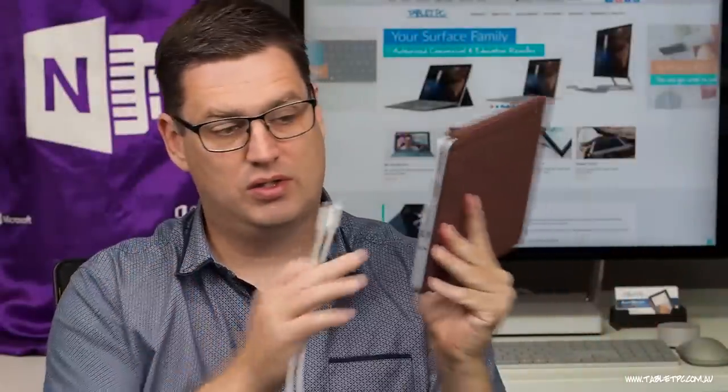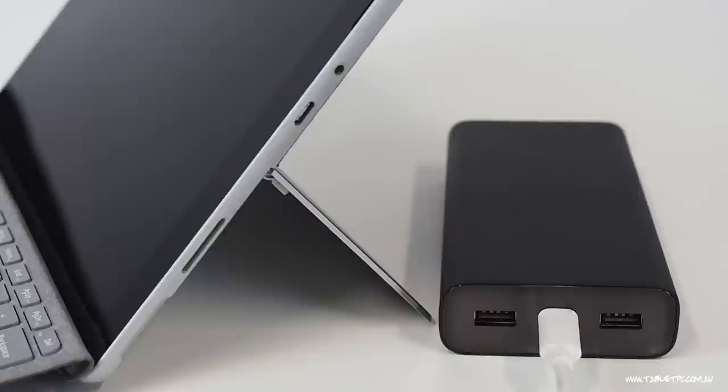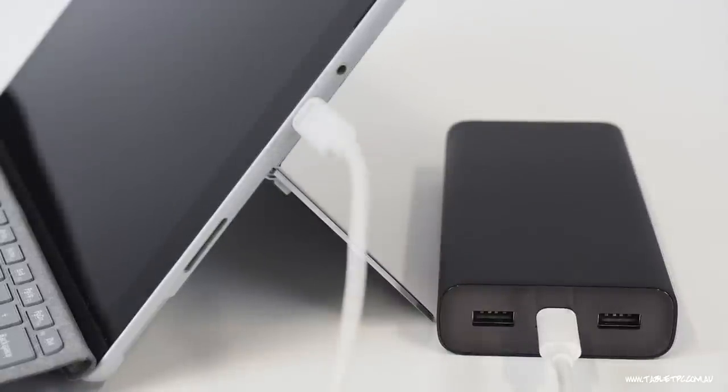Now with the Surface Go, that's pretty obvious because on the Surface Go there's actually a USB-C port on the side, and I can plug a cable in with the correct charger and get that USB charging happening for the Surface Go.